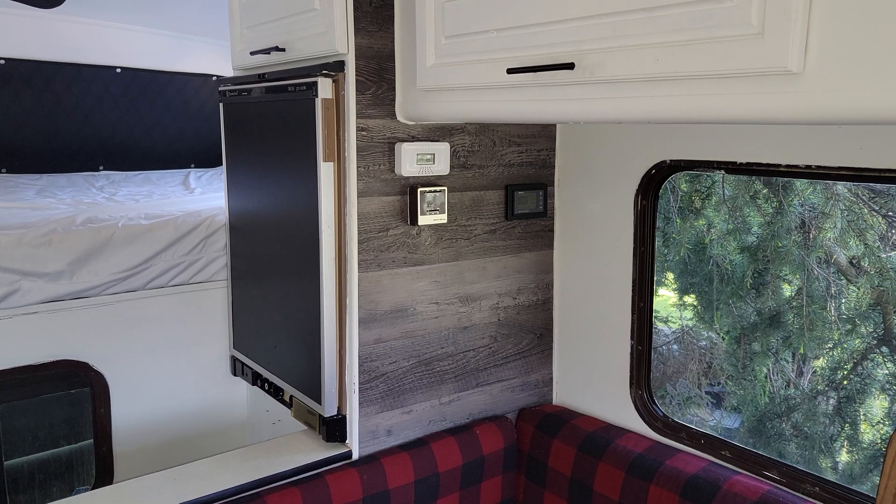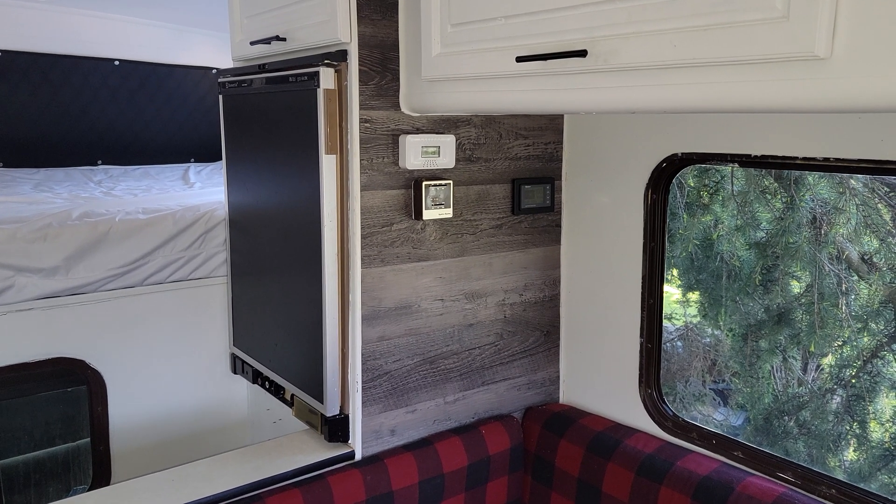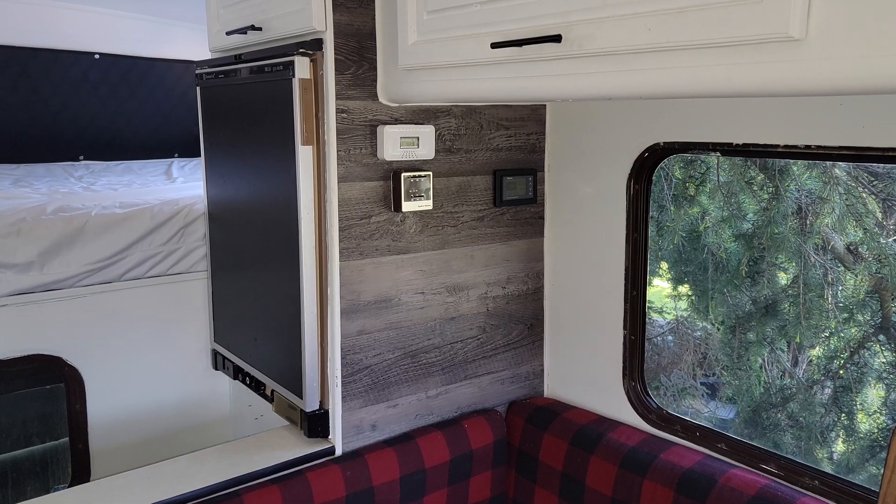That wraps up this Renogy battery monitor install. Thanks for watching, guys, and stay tuned for the next one.